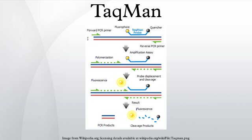TaqMan probe-based assays are widely used in quantitative PCR in research and medical laboratories, including gene expression assays, pharmacogenomics, human leukocyte antigen genotyping, determining viral load in clinical specimens, bacterial identification assays, DNA quantification, SNP genotyping, and verification of microarray results.